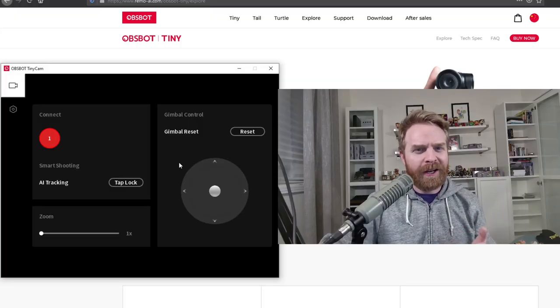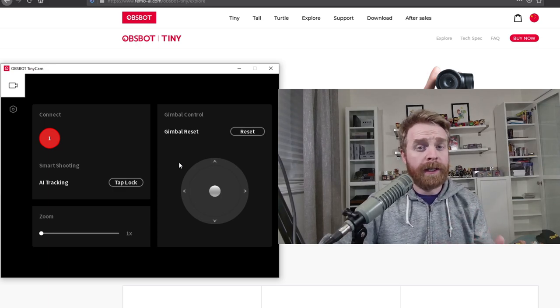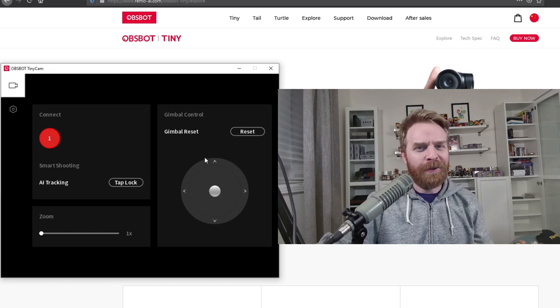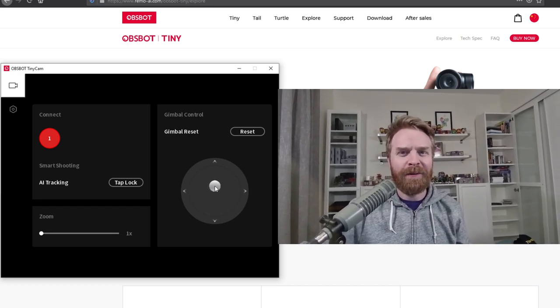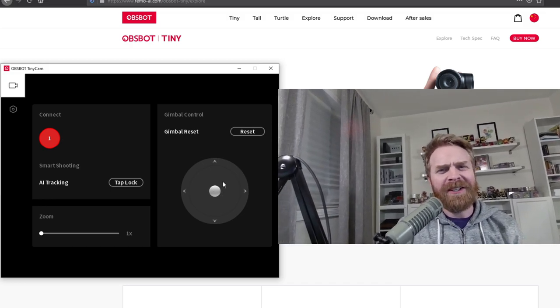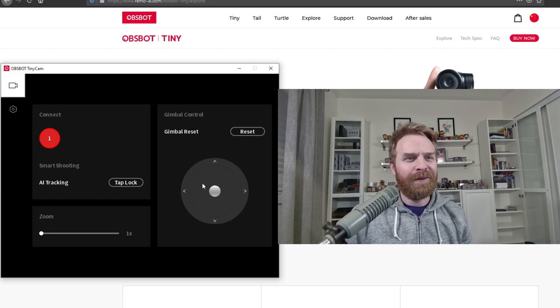I've been having a lot of fun with the OBSBOT Tiny cam software. This software is optional — the camera is just plug and play — but the software also lets you goof around quite a bit. I can turn this dial and change the position of the camera, raise it or drag it around and just change things. You can change things manually on the camera if you want to, but doing it through the software is a lot of fun.